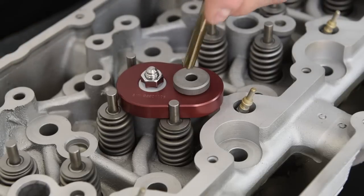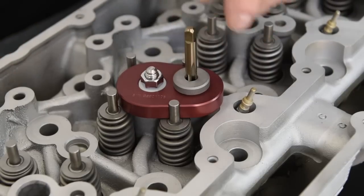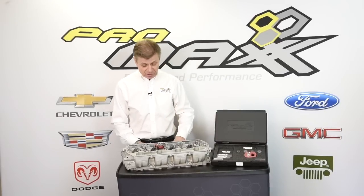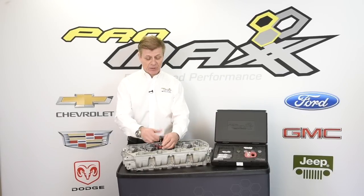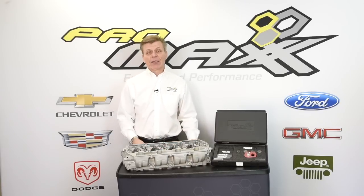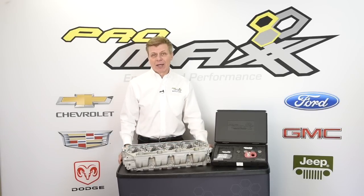They screw in real quick. You start out with your small bushing, medium, large — which is your tap bushing — and then finally your tap. All we're going to do is chase the threads and restore them to factory new. Removing the assembly, blow the debris clean, and you're all finished in less than an hour.